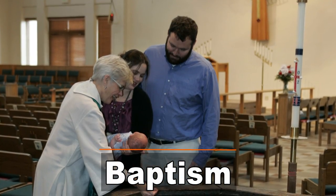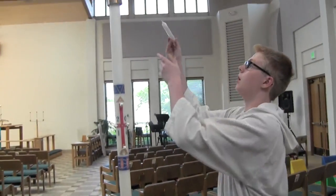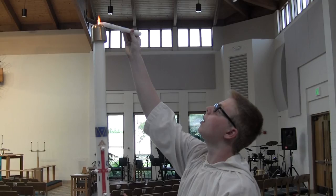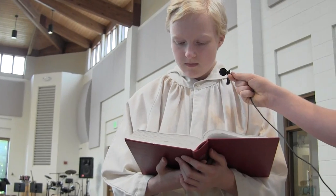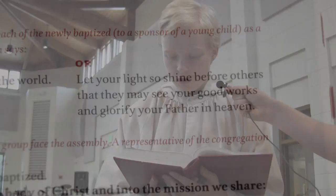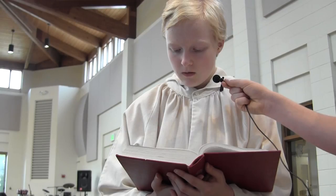When we have a baptism, acolytes stand up by the pastors. When the pastor directs, one of you will light the baptismal candle from the big tall Christ candle and then hand it to the pastor. The other one will be asked to read a special verse from the hymnal: "Let your light so shine before others that they may see your good works and glorify your Father in heaven."